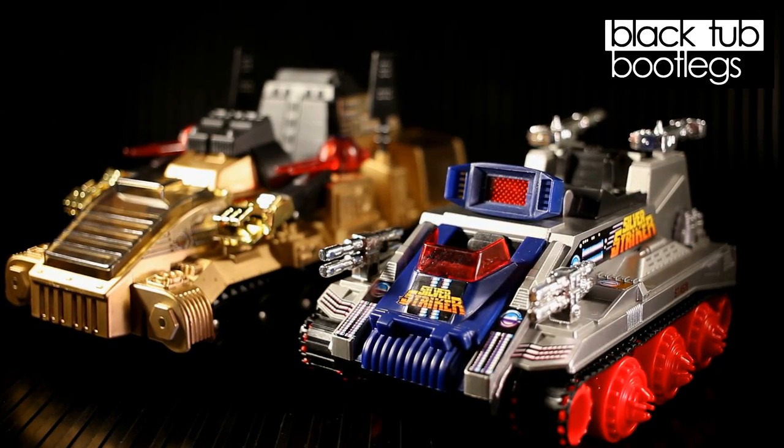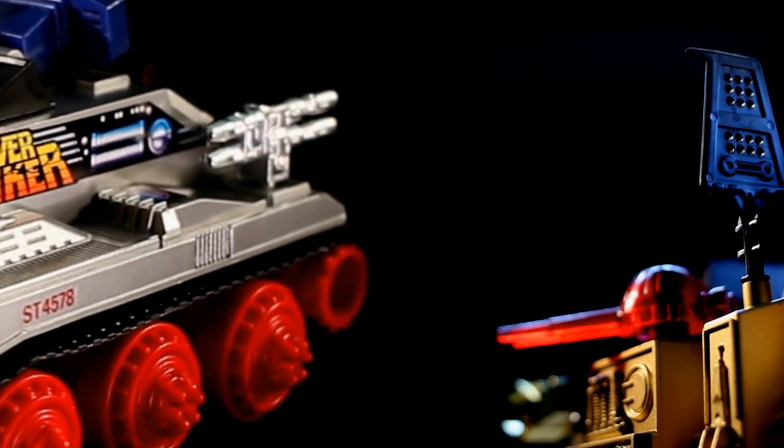Well, that's it for our second run of Masters of the Universe bootleg vehicles. Stay tuned for more Black Tub Bootlegs.